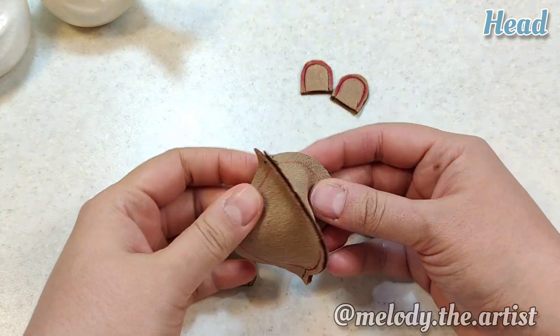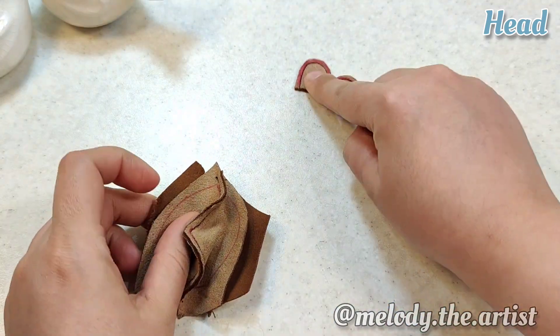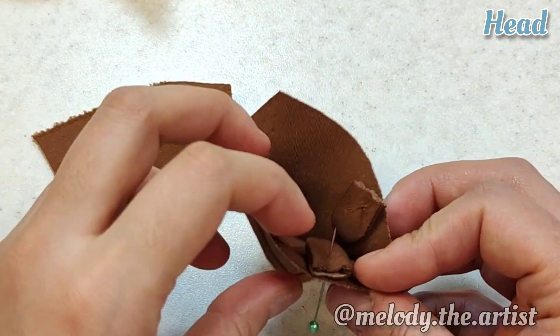Here we attach the front of the head to the back of the head, placing the ears between the front and back of the head.